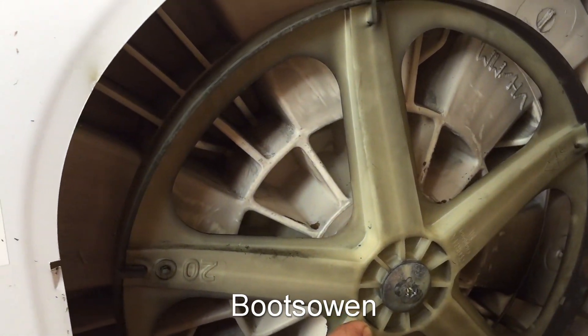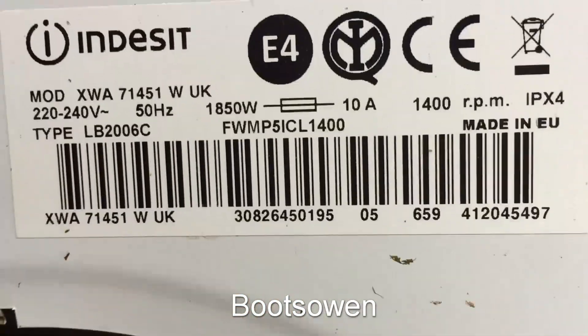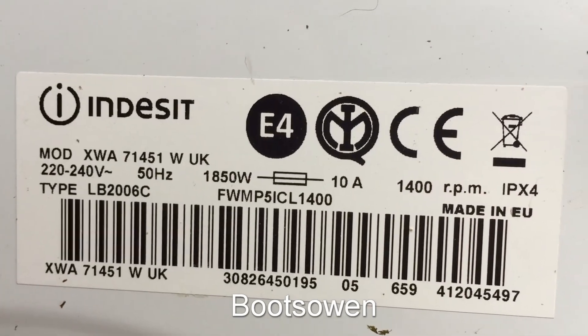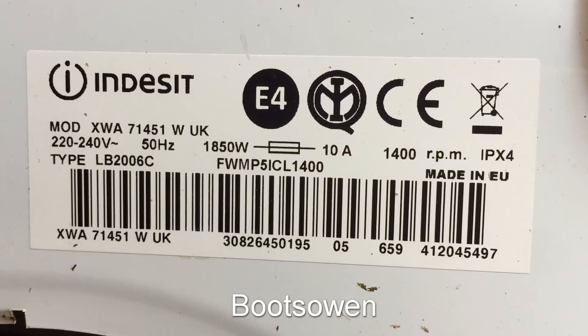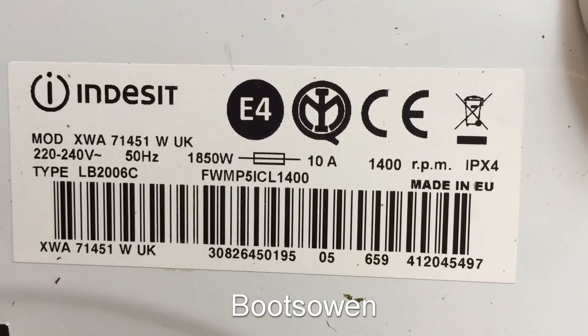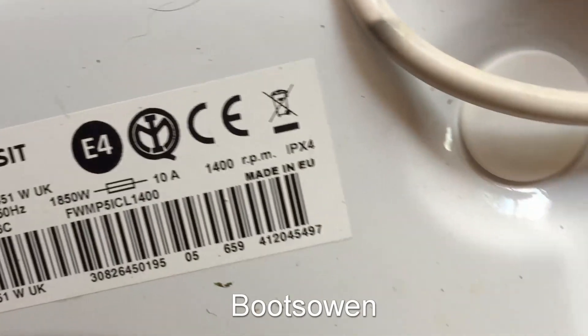So I'm going to take the top screws off and have a look. Here's the panel on the back - you might be able to see that better than me. 10 amps, 1400 spin. There's a load of codes along the bottom there and somebody will just look at that and know what year it was made. I don't.